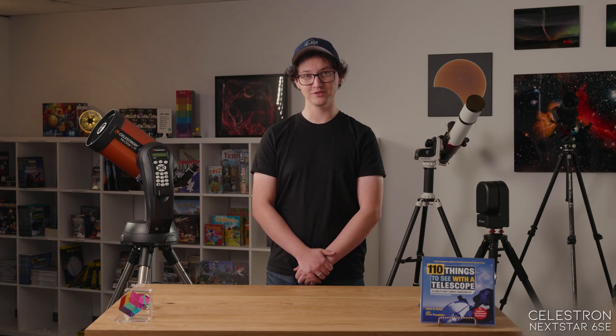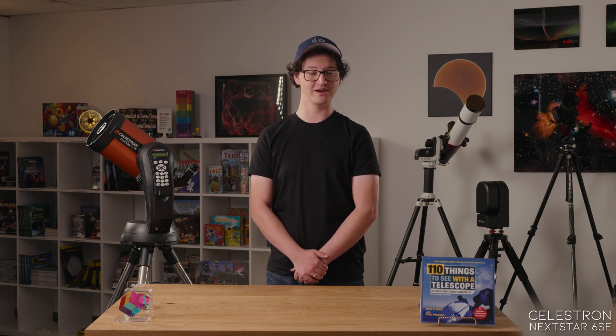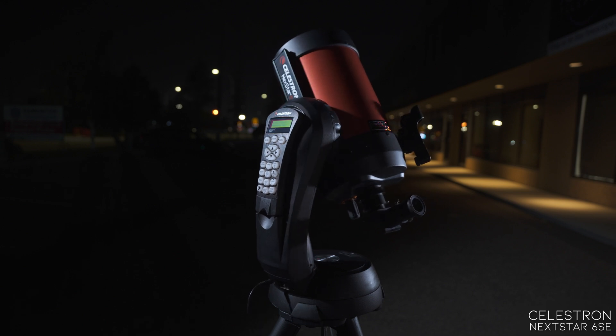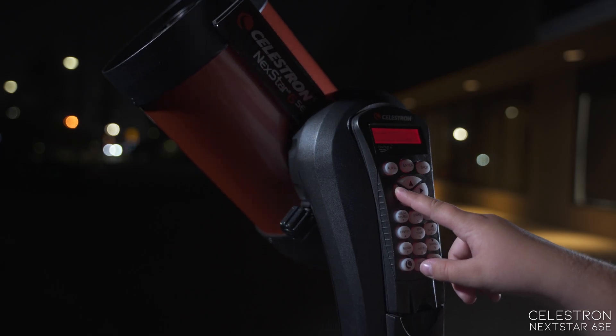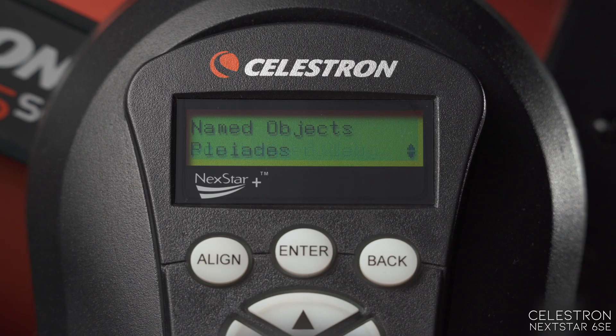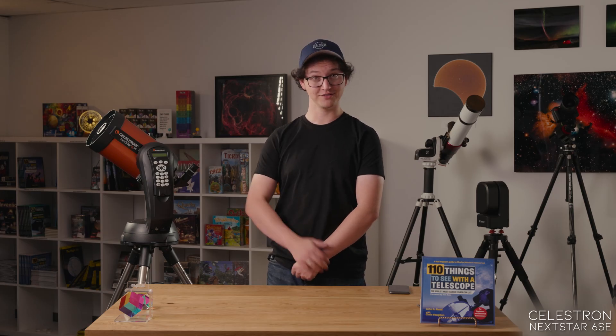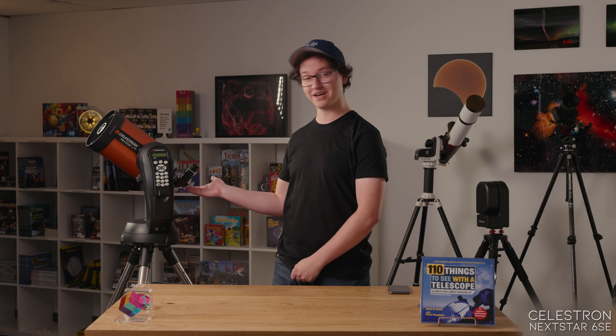Having a fully capable go-to scope like this makes it really easy to tour the night sky. You don't need to worry about moving it yourself and finding objects yourself — you still can, of course. You can move it with the directional keys on the keypad. If you want a tour of galaxies that are up at that time of night, or star clusters, or whatever you fancy.